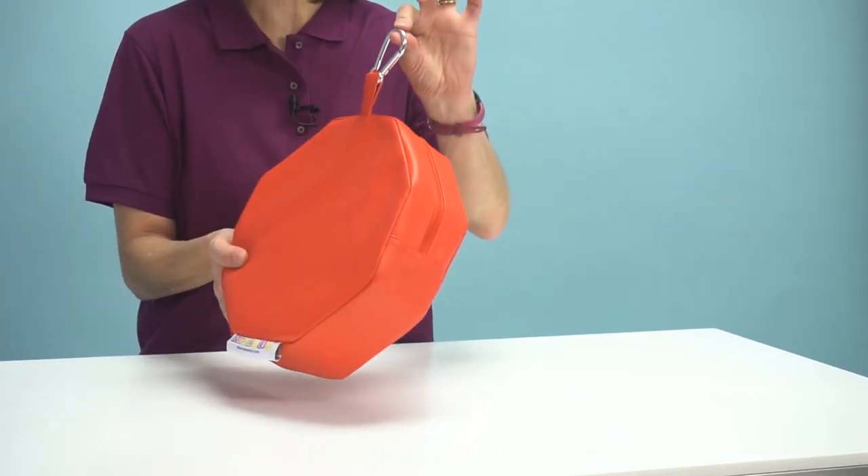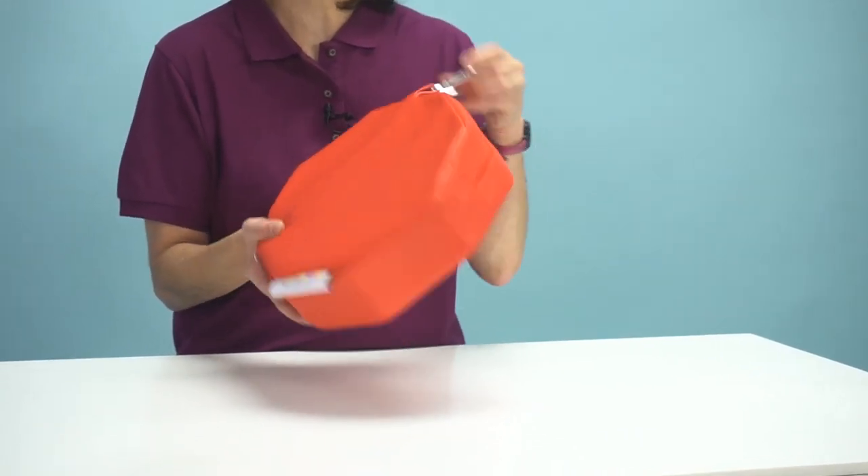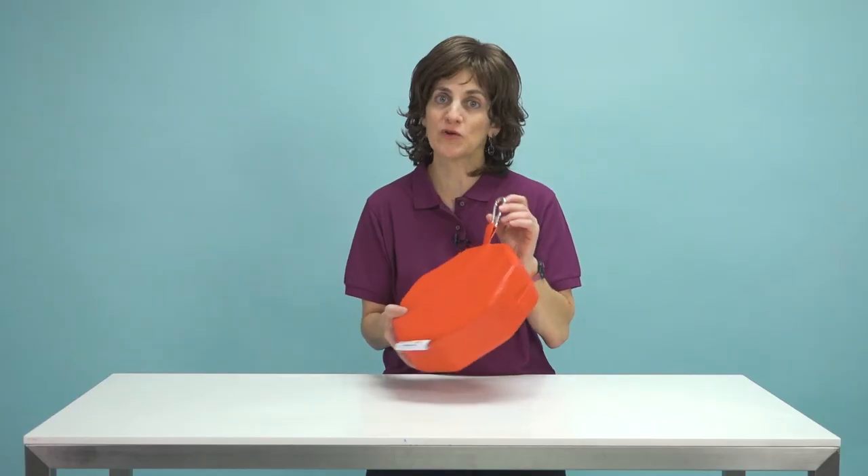It also has this little carabiner here, which is nice because I can hang it onto a backpack or purse and transport it really easily. And of course it's wipe-clean, which is super nice. So check this out online at flaghouse.com and get your Sensi's vinyl.